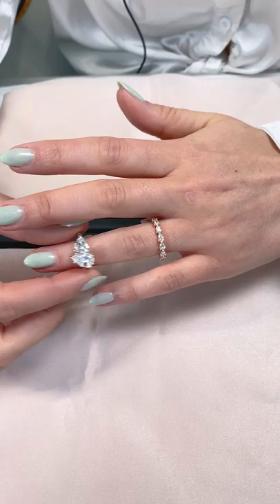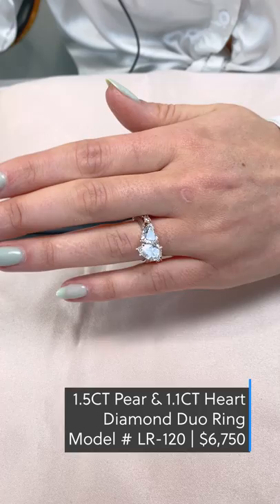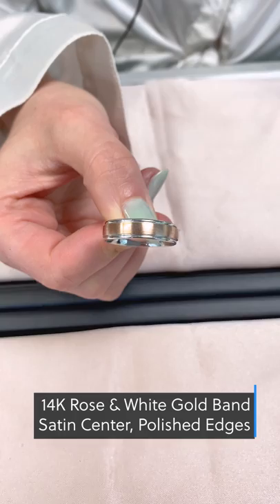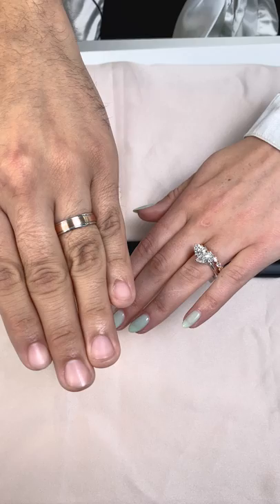One of the biggest engagement ring trends in 2021 were diamond duo engagement rings, like this heart and pear-shaped duo. This gorgeous east-west set pear-shaped wedding band in rose gold brings a feminine touch to the stack. This two-toned rose and white gold men's band complements a variety of skin tones and ties in the mixed metal engagement ring stack.